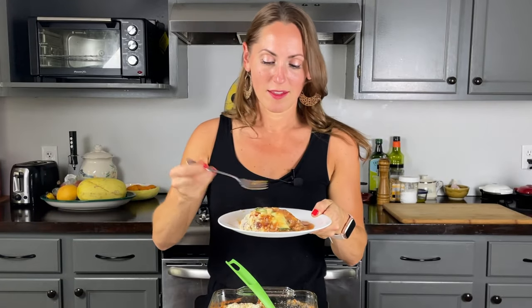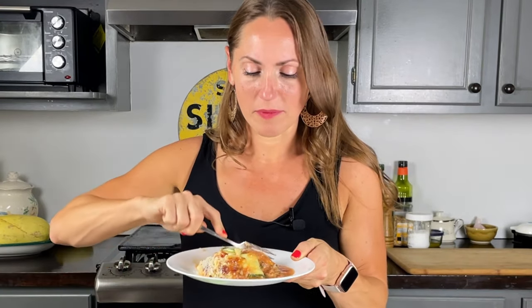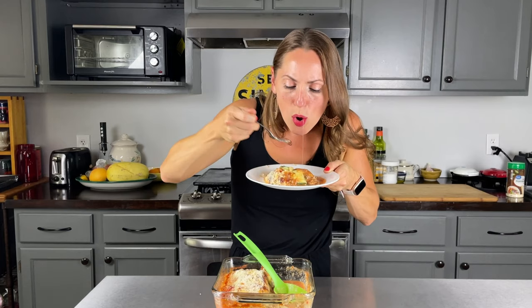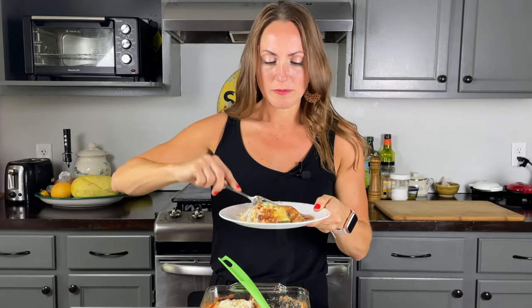Let's see how this turned out — can it replace actual pasta? That's good! That tastes just like manicotti, I'm shocked. I love the taste of ricotta cheese; it's got this sweetness like nothing else. Plenty of mozzarella, just enough salt. The flavor is delicious — it really is that ricotta.